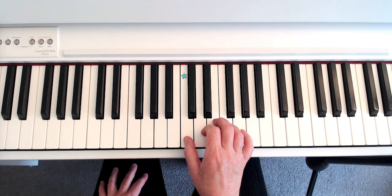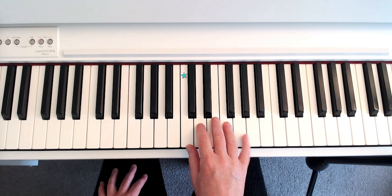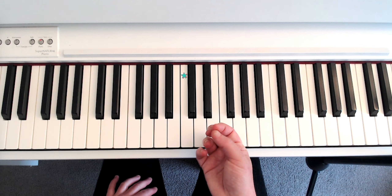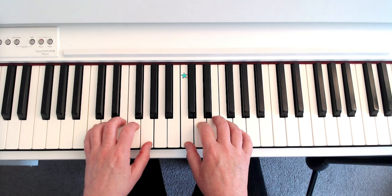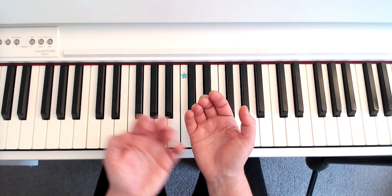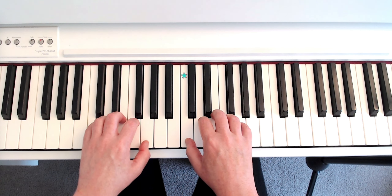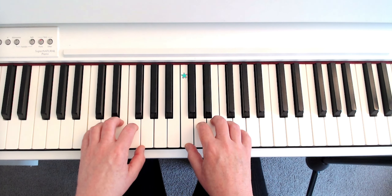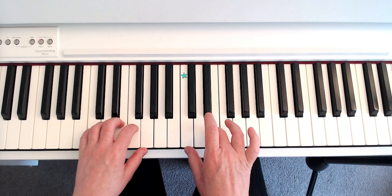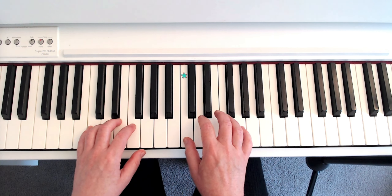I'm going to walk you through a basic Hanon scale starting with the right hand on middle C. Have your thumb there on middle C — that's indicated by the star. You want to play on the pads of your fingers. Basically, make a fist, let go so you can see the creases in your palm, then turn your hands over — that's the position you want when playing piano. You don't want to be flat because you lose mobility; stay up on the notes hitting with the pad of your fingers.